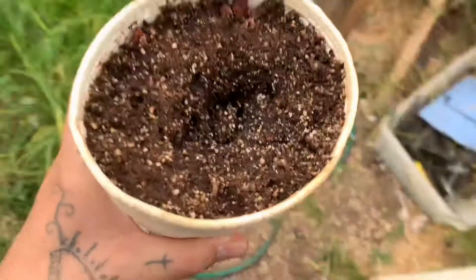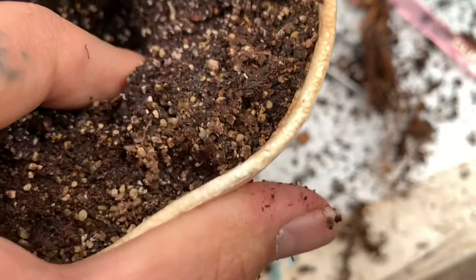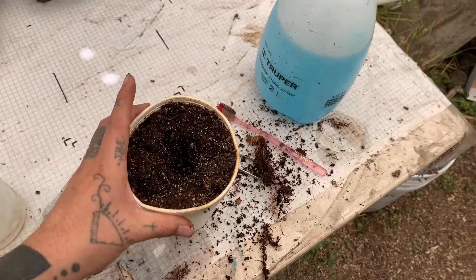No voy a cambiar por corteza de pino, he visto que muchos la utilizan. Únicamente la tengo en una sola planta pero ya me gustaría cambiar ahora por corteza de pino. Al parecer todo está en orden, así que nada más voy a atomizar el sustrato y voy a proceder a colocar mi sarracenia, rellenar lo poquito que falta de sustrato y colocar su corteza.